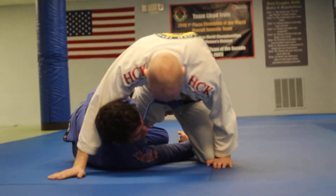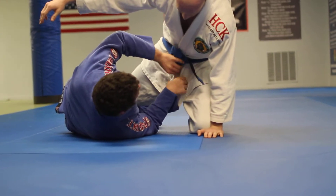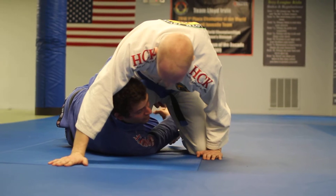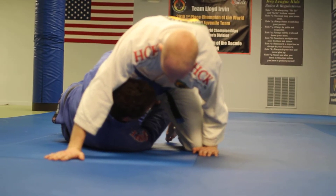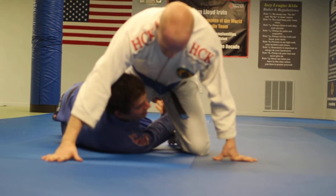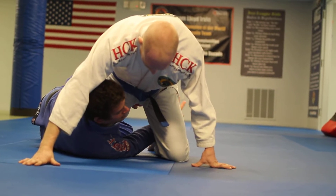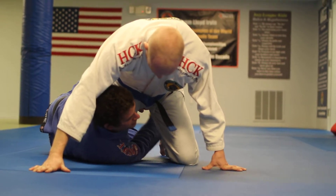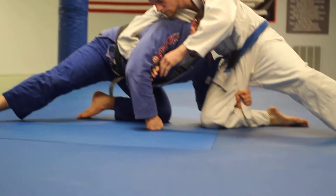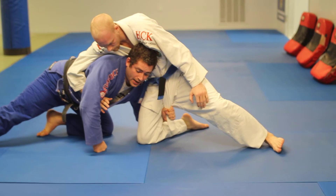Grip just like so with the outside arm. I'm feeding the belt or the bottom part of the gi. I pull it down a little bit, come around and feed very, very tight. I want this grip really strong — everything snug, no space, he shouldn't be able to pummel inside. From here, I pretty much let him pass the guard because it doesn't matter if I let his leg go. As soon as he comes through, I'm building up to my knees right away, but I did not let this grip go — I kept it the whole time.